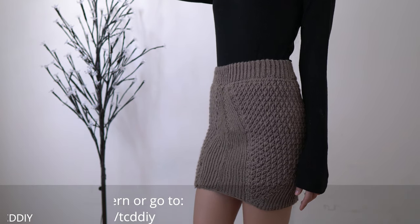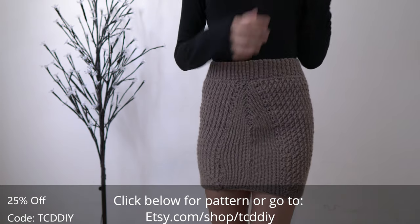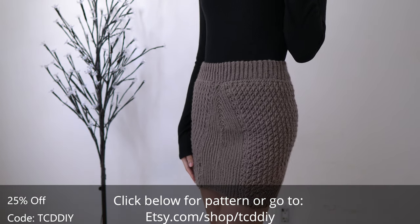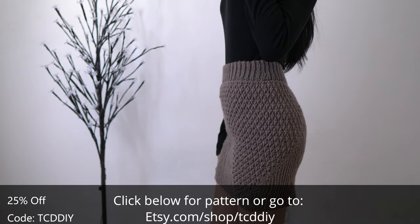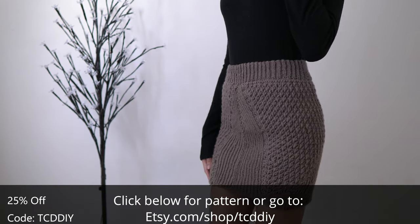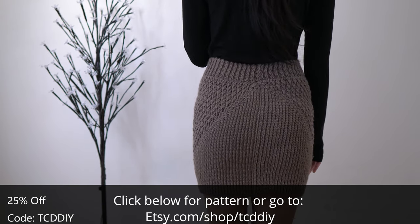Hey guys, I'm T and welcome to the channel. If you're new here, we make trendy and fun crochet tutorials twice a week. If you haven't already, smash that like button, drop a comment below, and subscribe to join in on the fun. This week we've got something we haven't done in a while — the skirt. We've been getting skirt requests for a while and I finally got a chance to make one.